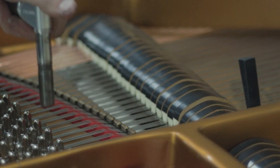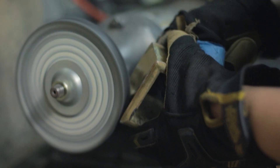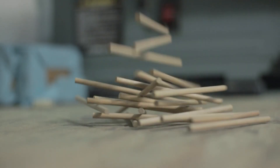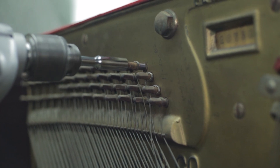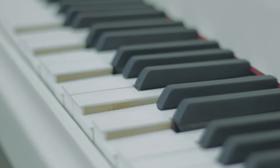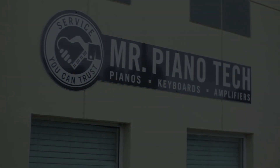Hey everybody, Mr. Piantic here, and today I'm going to show you how to regulate an upright action. I'm going to show you the tools you'll commonly need to perform the adjustments, then guide you through the ten steps I use to regulate the piano action, as well as go over a couple other things worth mentioning. So let's head on into the shop and get started.